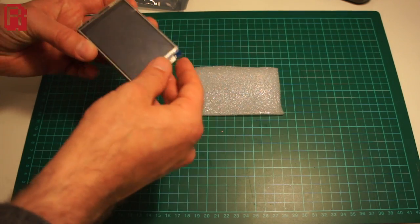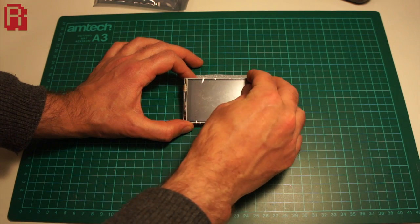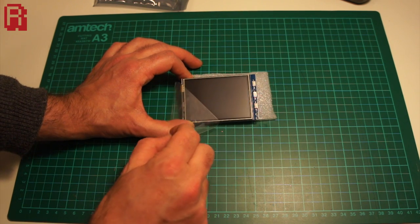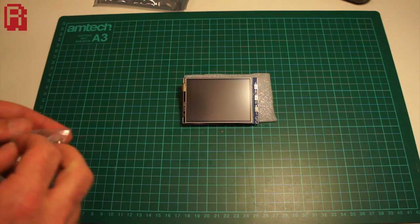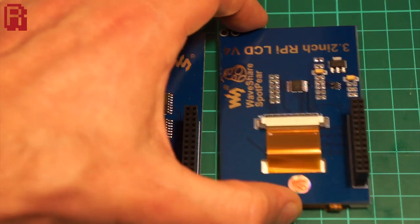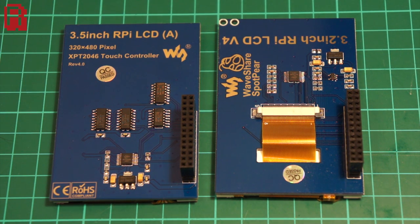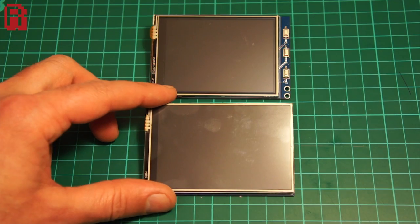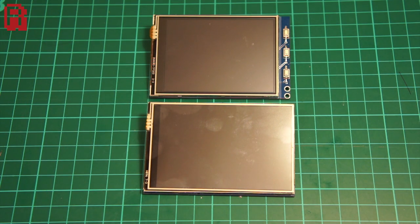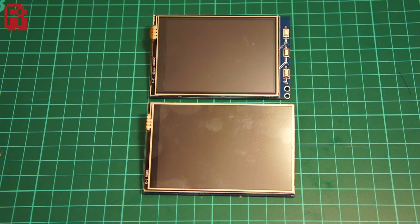Here then is the 3.2 inch screen from its packaging. The resolution is 320 by 240 pixels, compared to the 480 by 320 pixels of the 3.5 inch model. It also has three buttons to the side of the screen which can be configured for whatever purpose you want. The rear of both screens is shown here, and a side-by-side comparison shows that the dimensions are virtually identical — meaning the 3.2 has the same snug fit as the 3.5, fitting securely onto the Pi with no danger of it falling off. Additional support can be added using a small brass post and screws included in the package.